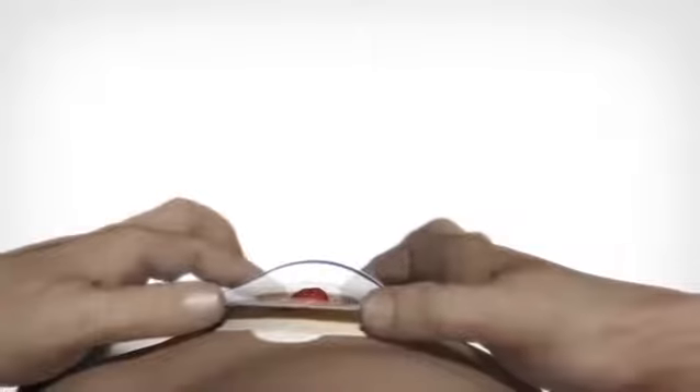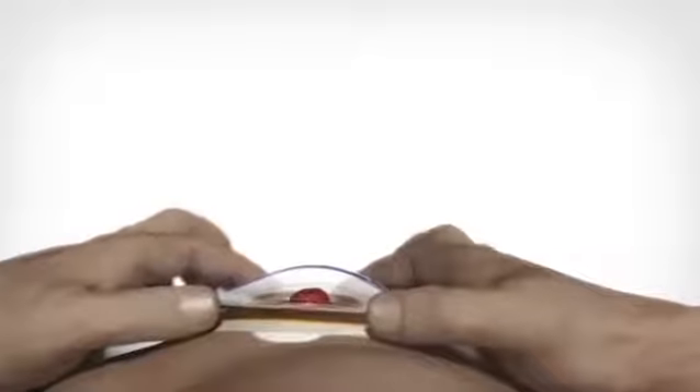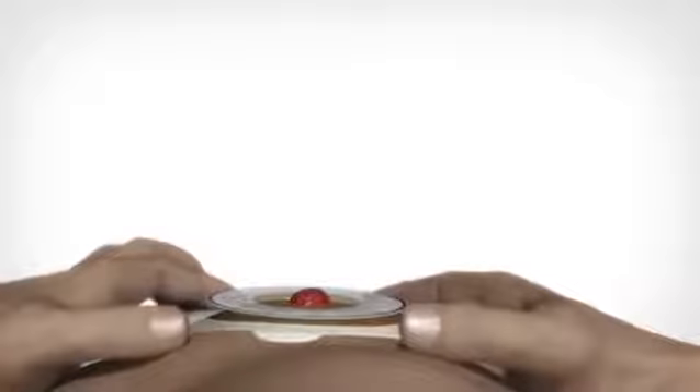You may want to use a mirror to check the sealing. Smooth the adhesive down from the stoma out to the edge to ensure that the adhesive has body temperature and has full contact with the skin.